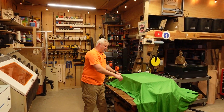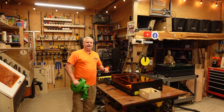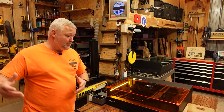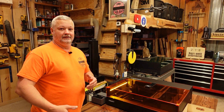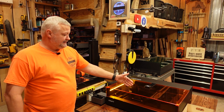All right guys, so here it is once and for all. This is the machine that you guys have all been waiting on. I'm going to move the camera over so you can get a better look at it. I want to introduce you to Atomstack's latest enclosed diode laser. Atomstack is now moving into the enclosed diode market. This machine is called the Craft.